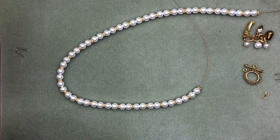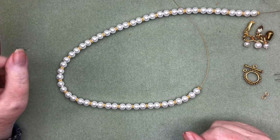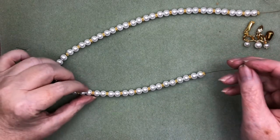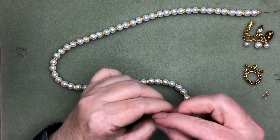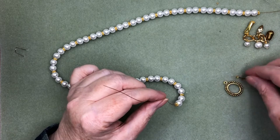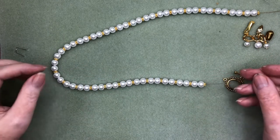Hello everyone, it's Pat at Beads and Plenty More, and today I'm going to talk about making necklaces with front closures. A front closure is so much handier for doing up your necklace, but if you're going to put a clasp at the front, it needs to have something to decorate it a little bit, otherwise it just looks like your necklace has swung around to the front.